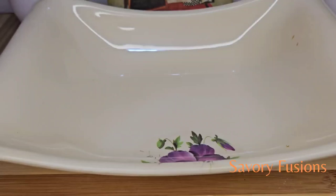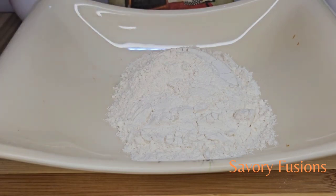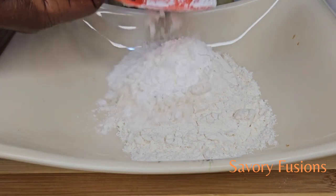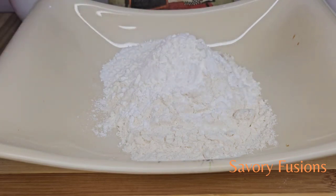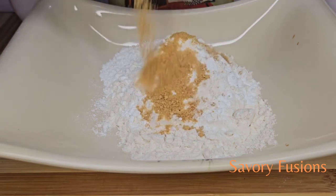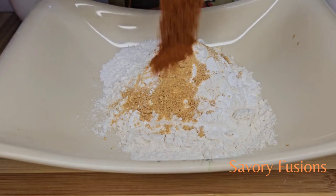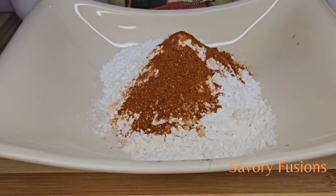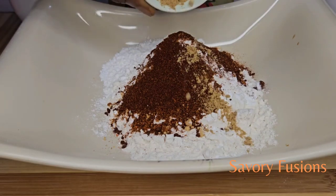In a flat bowl, we're going to add 100 grams of flour, 50 grams of corn flour, half a teaspoon of garlic powder, half a teaspoon of paprika, half a teaspoon of hot pepper, and half a teaspoon of ginger.